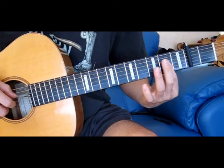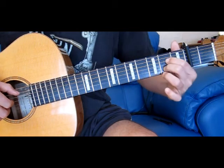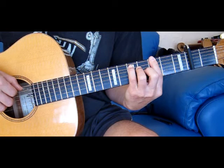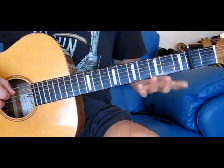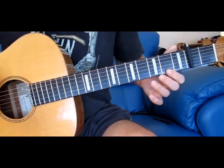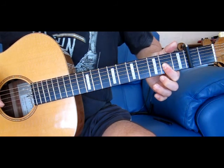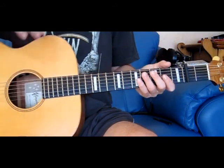We're barring the 1st, 2nd, 3rd and 4th strings here. Then we move back to our B minor. And I just chose to finish on this — which is just the 1st, 2nd and 3rd strings. And that's about it — that's all the components you need to build the song.